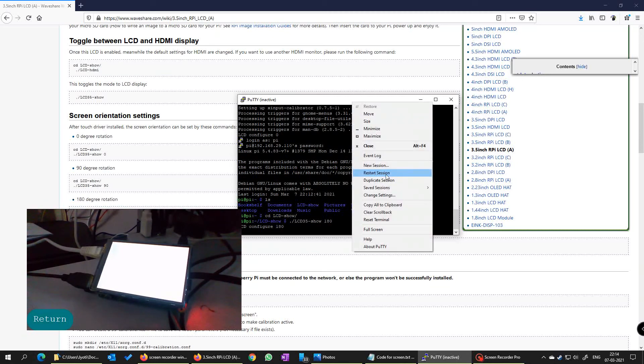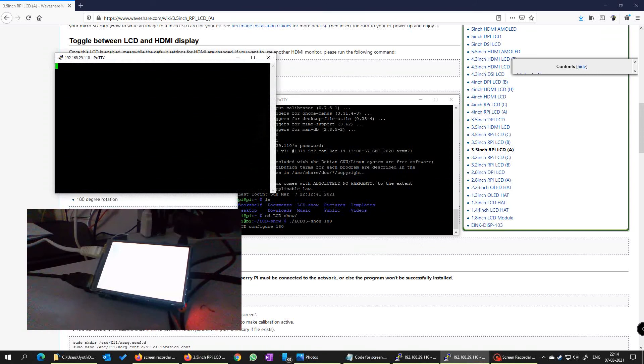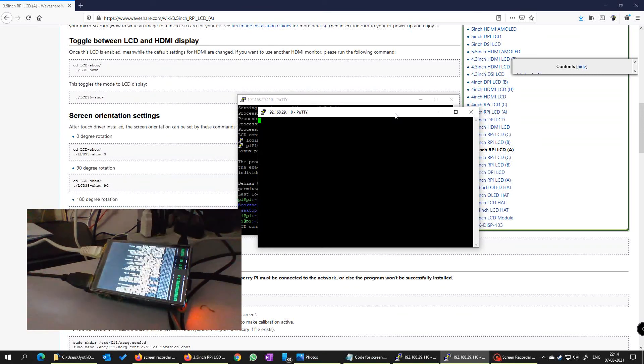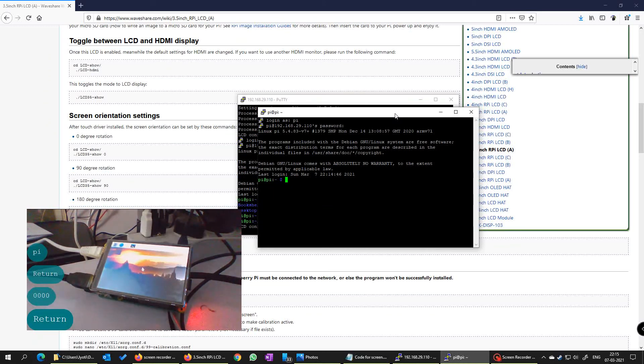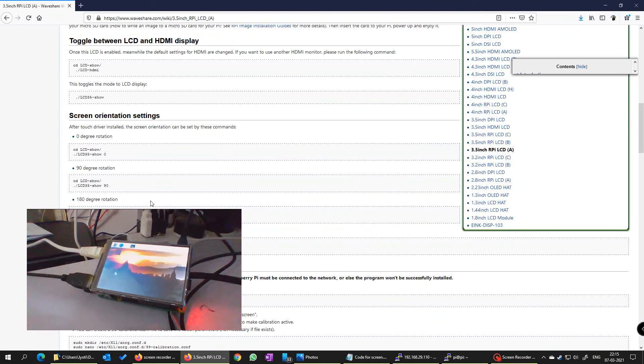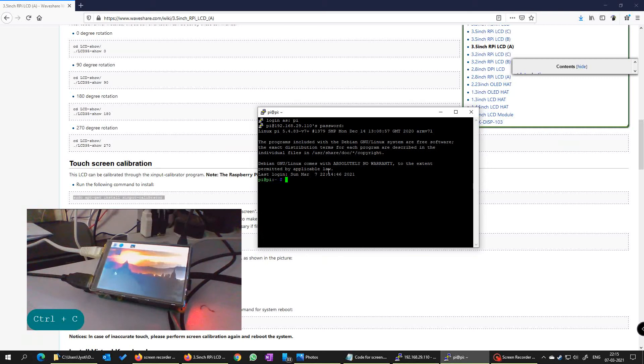It is rebooting again. I have already created a duplicate session. Let me wait until it gets booted. It is booted now and I will login. As you can see, it is now in upright position for this setting, but the same problem still exists. What do you do? Let us jump into screen calibration. Let us download this particular calibration app and run it. This is going to probably take some time — it is building all the dependencies.